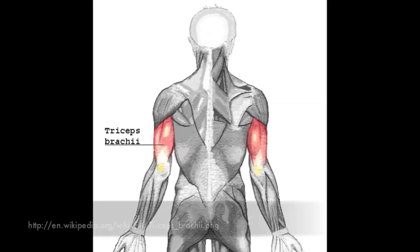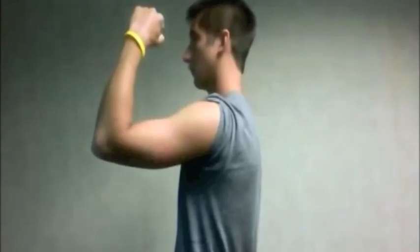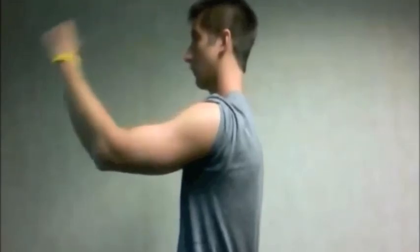Triceps brachii has a proximal attachment at the shaft of the humerus, with the exception of the long head which attaches at the infraglenoid tubercle, and a distal attachment at the olecranon process. The triceps brachii is primarily a forearm extensor, and the long head of the triceps also extends the arm.